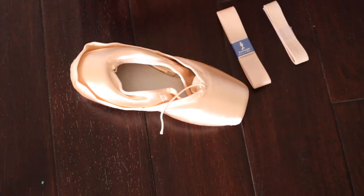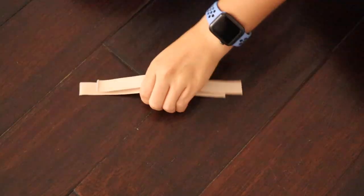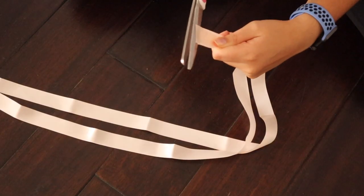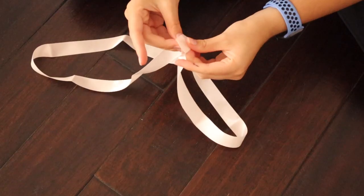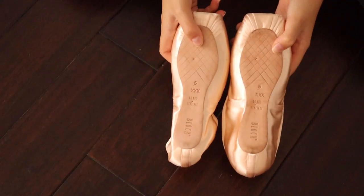When you buy your pointe shoes you also have to get ribbon, elastic, and a sewing kit. With the elastic, cut it into two pieces, and with the ribbon, cut it into four pieces by folding it in half twice. Also make sure to tie the drawstrings because if you lose it then you have to get a whole new pair of shoes.